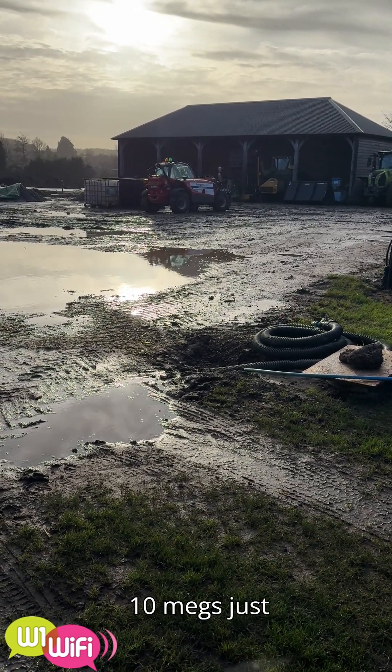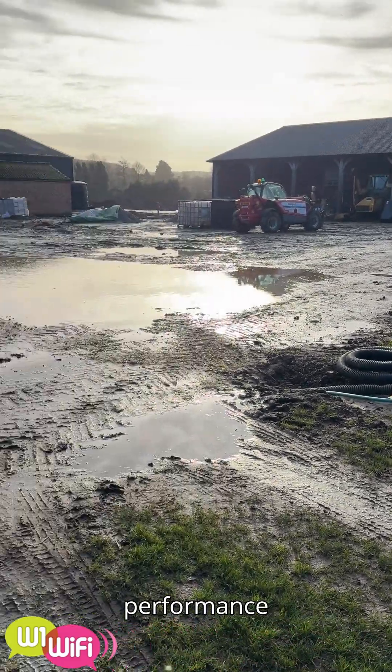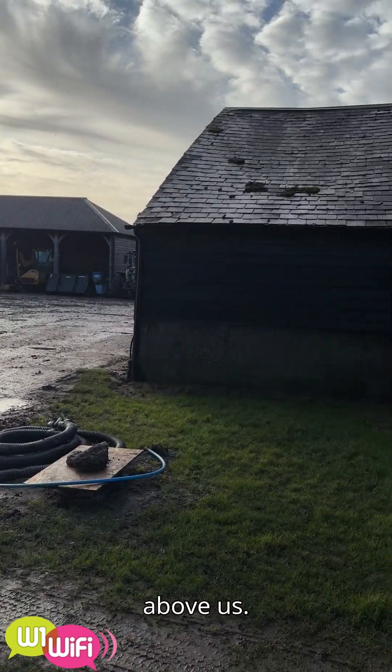But we're still getting 30 megabits on the downlink and just under 10 megs on the uplink. Pretty good performance, just by the far barn and a very pretty sky above us.